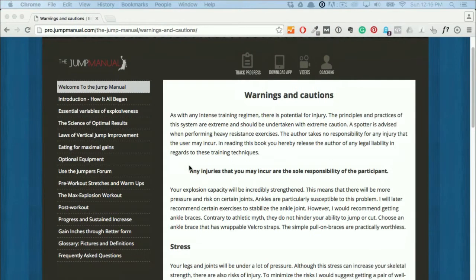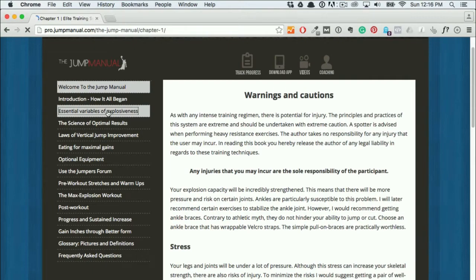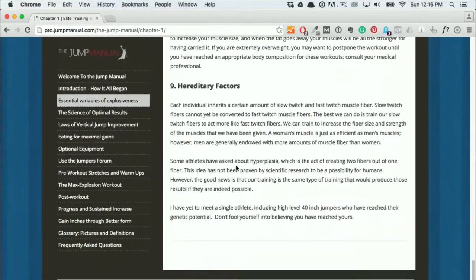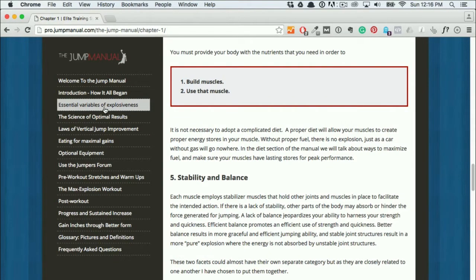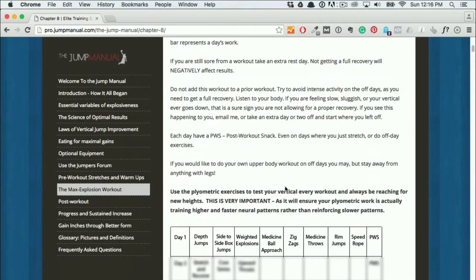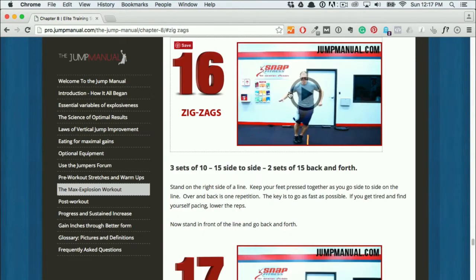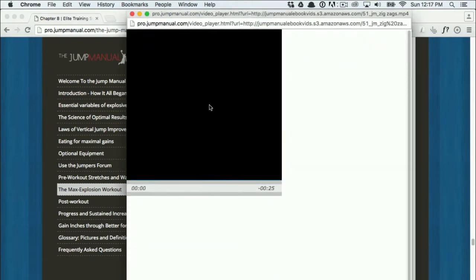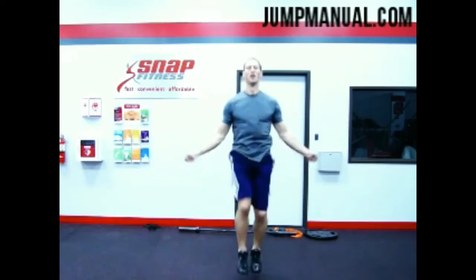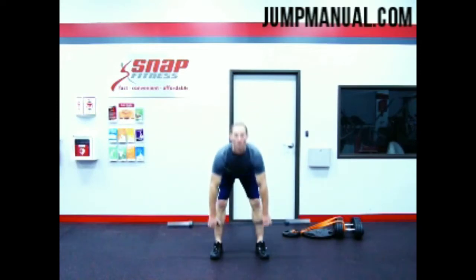Let me log into the membership section to show you how the Jump Manual really looks. On the left you basically have the different chapters. In the essential variables of explosiveness you learn about the different factors that play into the vertical jump. There are more chapters and a ton to read. If you just want to check out the workouts, you go to the Max Explosion Workout, scroll down a bit and there you have the workout chart. You can also get a better explanation and videos of each exercise by clicking on it — let's see Jacob do the zigzags. A new window pops up with a pretty small video; the quality is alright, but nowadays you could make a better looking video with every cell phone. The exercises range from plyometric exercises like zigzags or jump rope to strength exercises like squats or deadlifts.